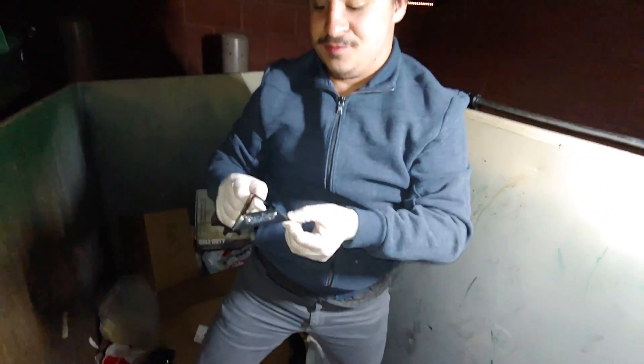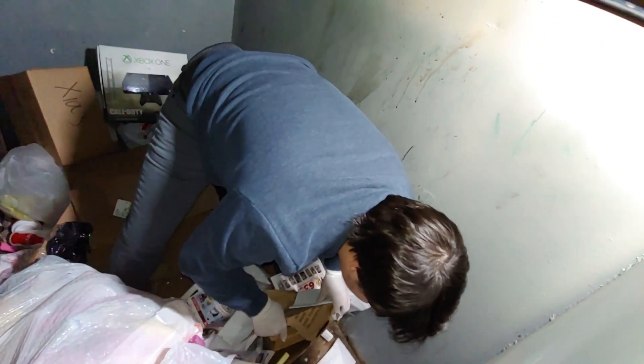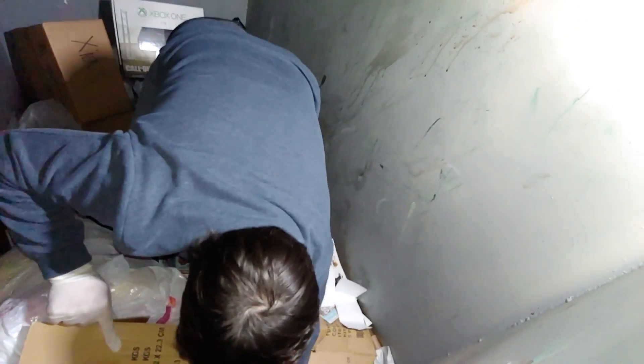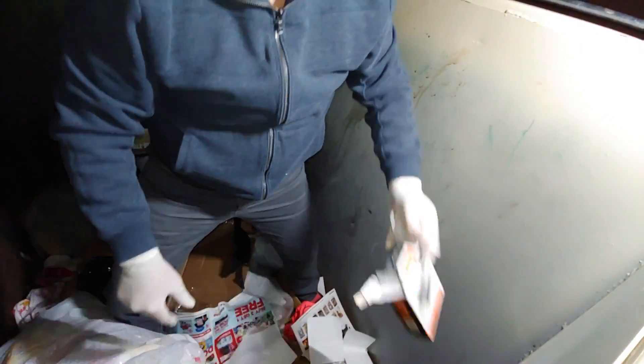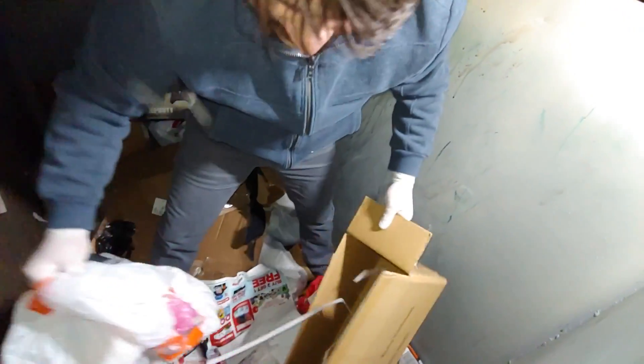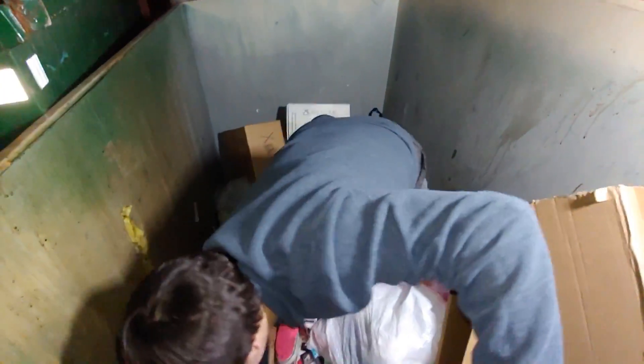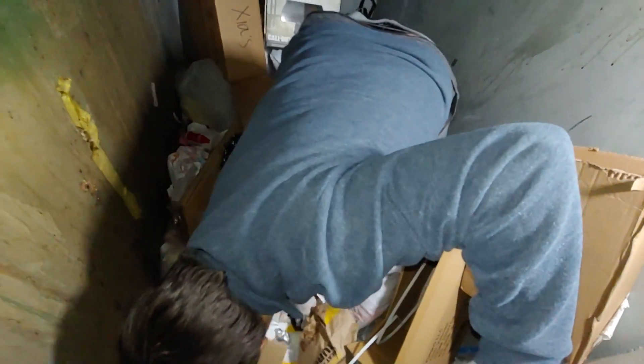Oh dude, look at this — a Rubik's Cube stand! Hey, there are double-A batteries in case we need some shots. Yeah, I smell that hair stuff. Remember the first time we ever went out before we started filming and you like gagged? Oh dude — a bunch of Weasley spam.